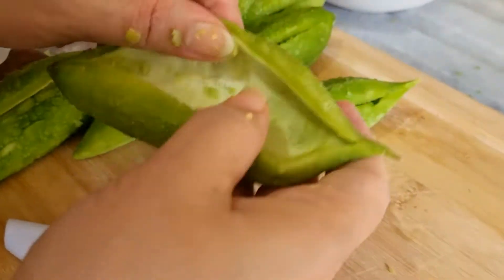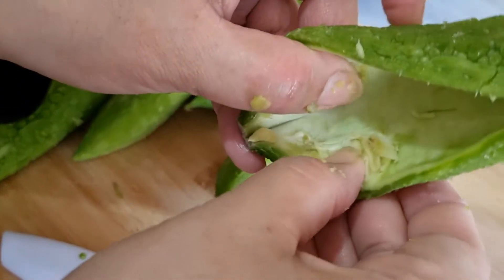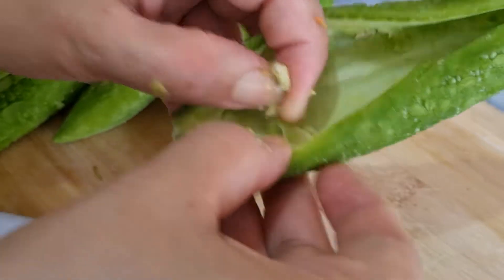I'm going to show you how to make a clear roll. I have a big roll — let me show you how to make a roll.